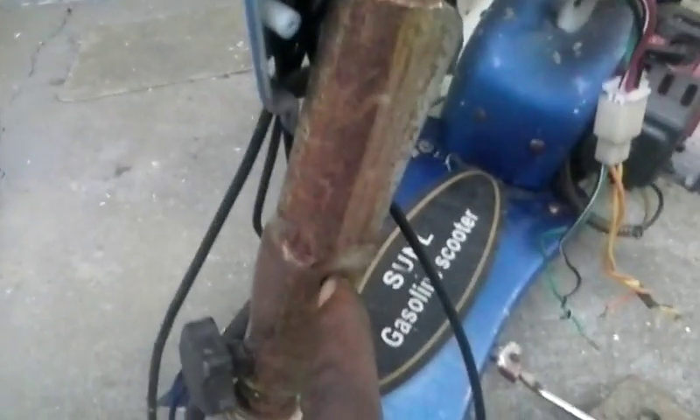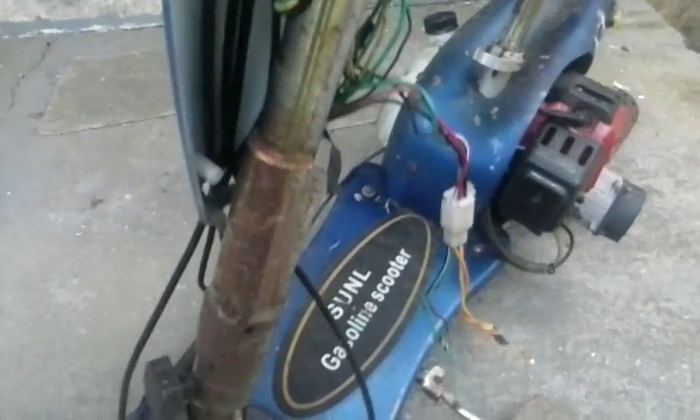I've got to get a bolt to go through here to tighten on the other side so that part right there won't wiggle. The front brake is locked up a little bit — I can push the brake lever on the other side and it won't move. So I'm going to have to take that apart and clean it.